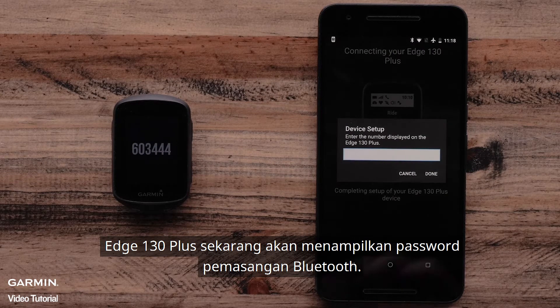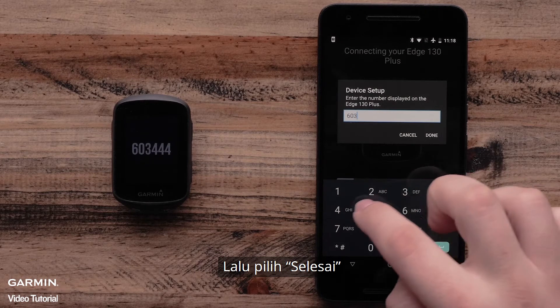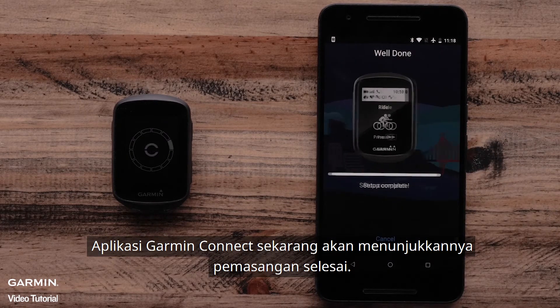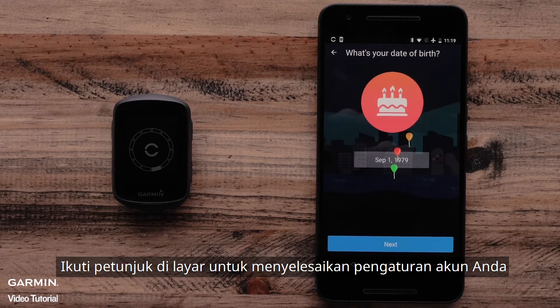The Garmin Edge 130 Plus will prompt for a pairing code. Enter the pairing code into the app, then select Done. The Garmin Connect app will now show that pairing is complete. Select Next, and follow the on-screen prompts to finish setting up your account.